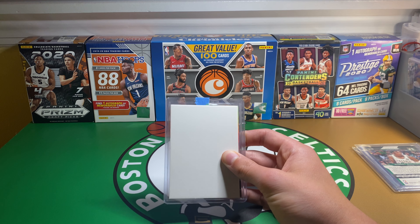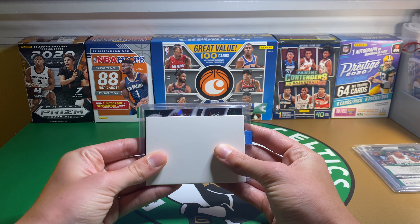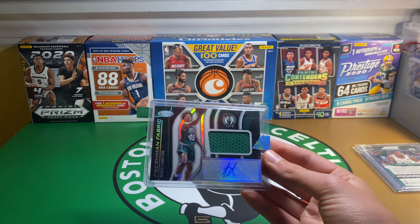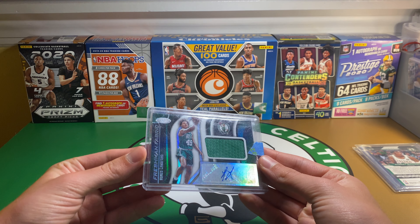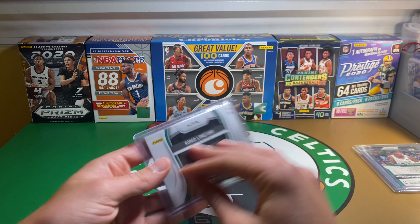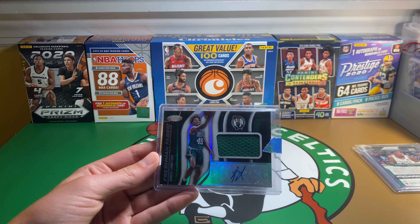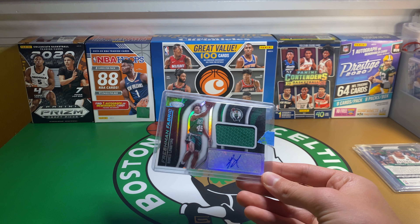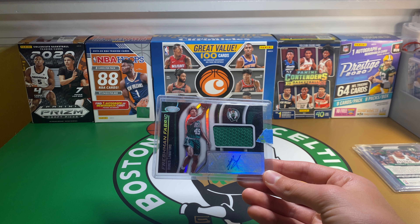Next card is another Celtics card. It's an RPA — Romeo Langford, Certified Sticker Auto. It's horizontal. I don't think it's numbered. I think I got this for under $10, maybe $9. I thought it was a fair price — it was the lowest I could find a Romeo Langford Auto for. I've been trying to get a Langford Auto for a few months, and this was just a card that I liked and the price was pretty good in my opinion.